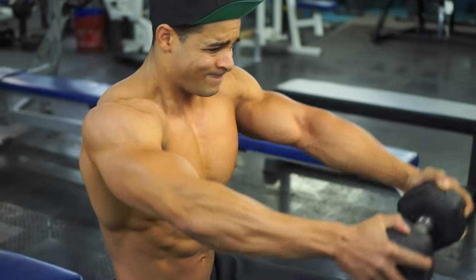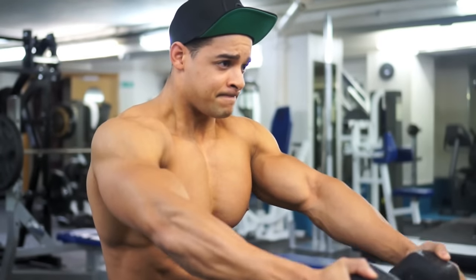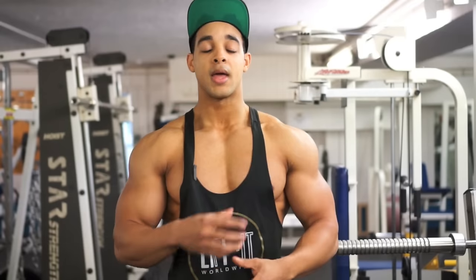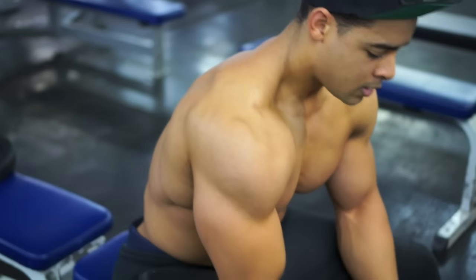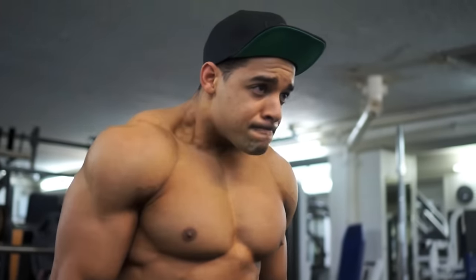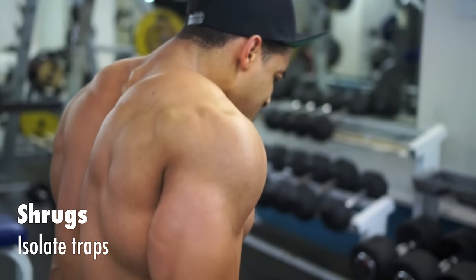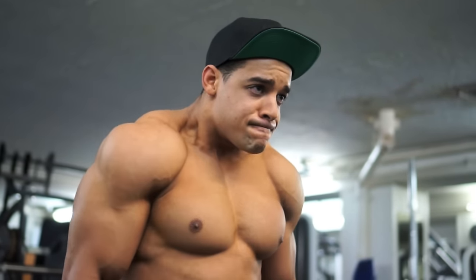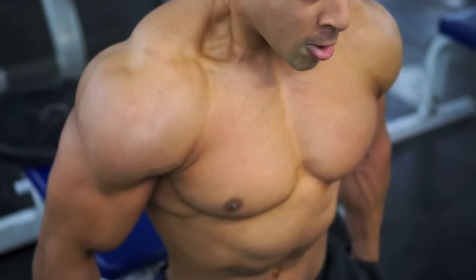We want as much focus on that lateral side of the shoulder as possible. Then we go into a front raise — hold the dumbbell out in front and it's a very small pulse, creating as much tension on the shoulder as possible. That's what's going to allow it to grow and shape up. Then we go into traps and we're going to be doing shrugs. We've done that in pre-exhaust, but now we've tired them up and fatigued them, so it's going to be a little bit more effective.